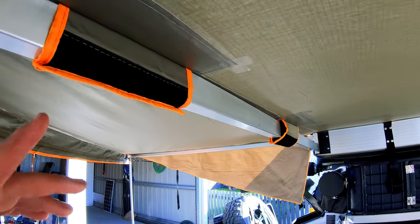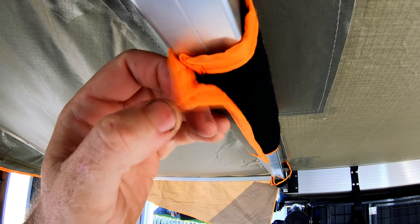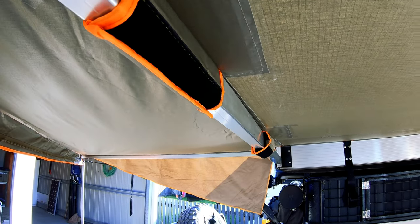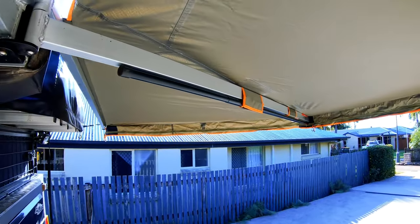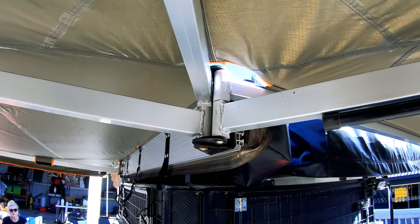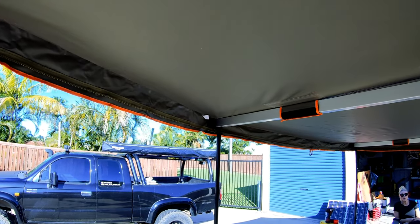The only thing I will say is with these it's only just getting there, so I'll see how it goes. I might end up banging a couple of screws with some washers through there to hold it, but these hold the poles just fine. It's nice and taut — way better quality canvas. Plus the sun's directly up there and it's not coming through like the other one.